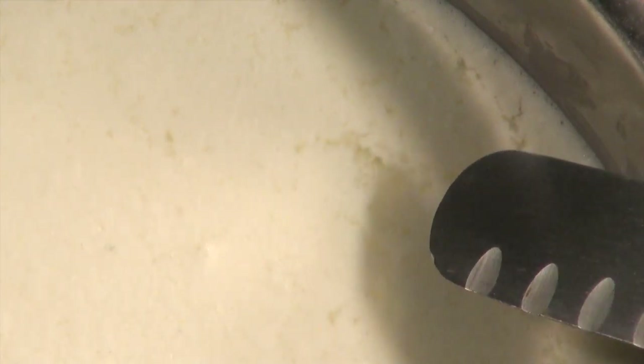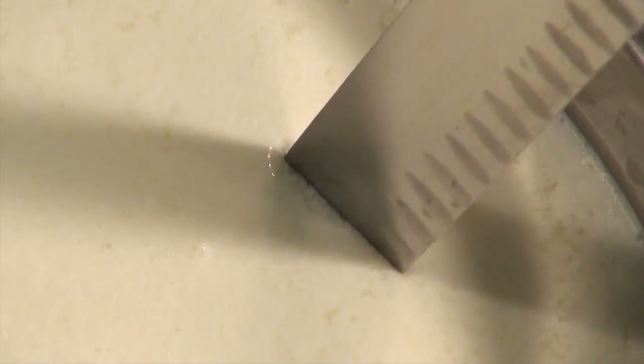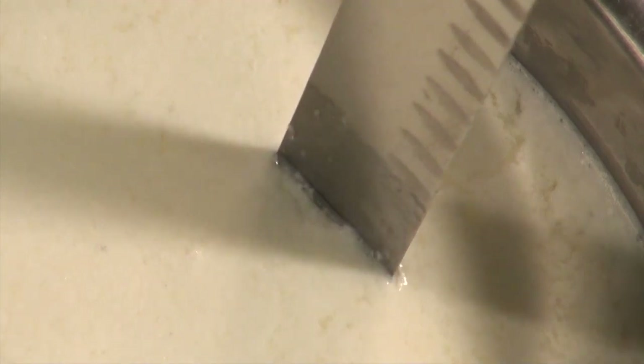After 12 hours, check to see if the curd is set. What you're looking for is a strong curd. Signs of a strong curd include whey bubbles that have formed — pools of whey on the surface. A good way to check is to see if the curd can hold a knife mark: when you pull the knife out, you can see the mark left behind in the curd.